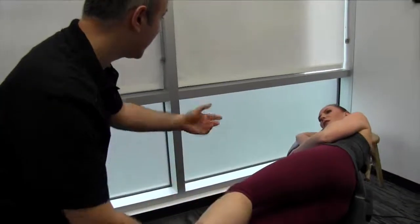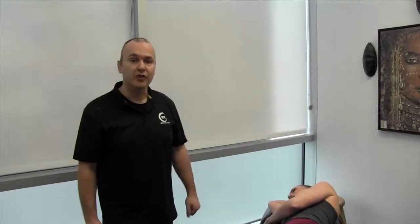You actually feel quite a difference. It's just a great protocol to release an entrapped tibial nerve.